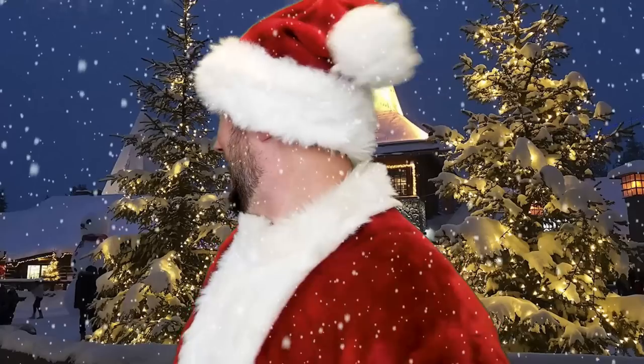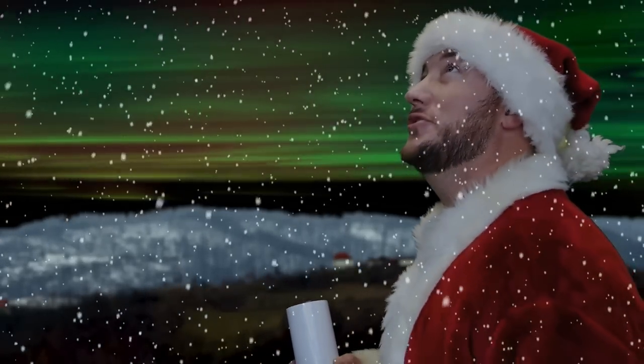That Secret Santa Christmas collab was so much fun, right guys? Somebody's got to give me a ride. Well, since I'm here, might as well go see the Northern Lights. So beautiful.